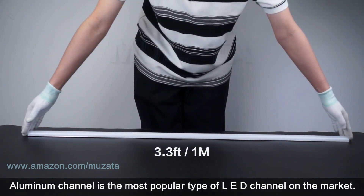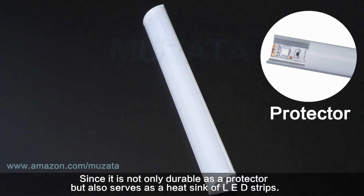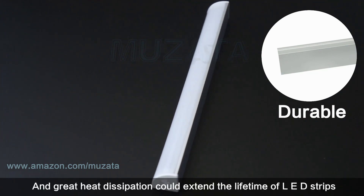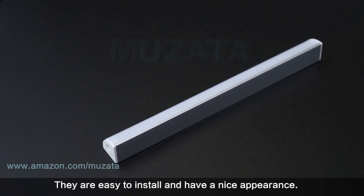Aluminum channel is the most popular type of LED channel on the market, since it is not only durable as a protector but also serves as a heat sink for LED strips. Great heat dissipation could extend the lifetime of LED strips. They are easy to install and have a nice appearance.